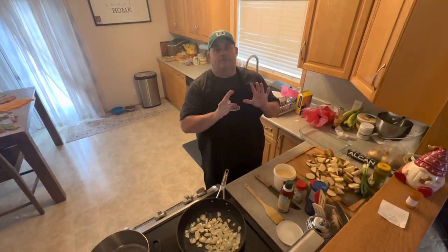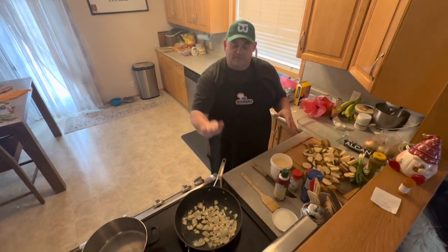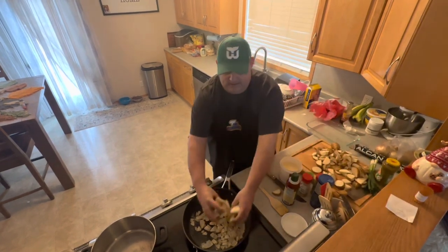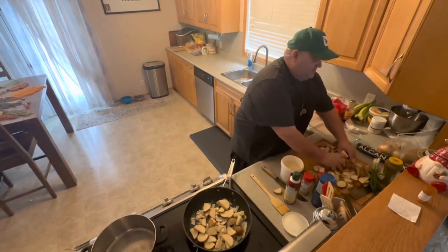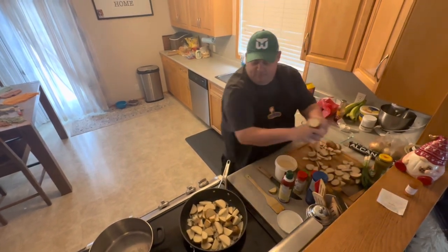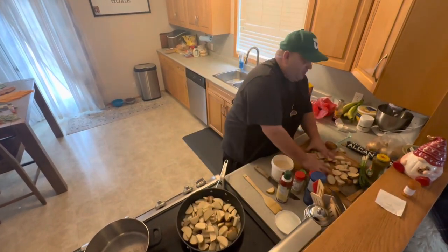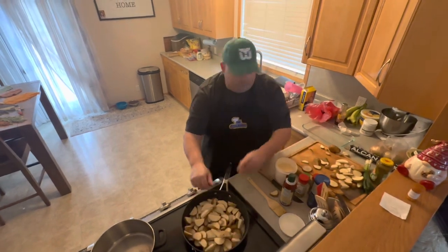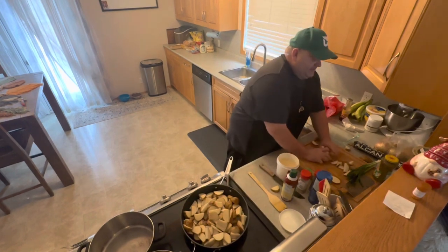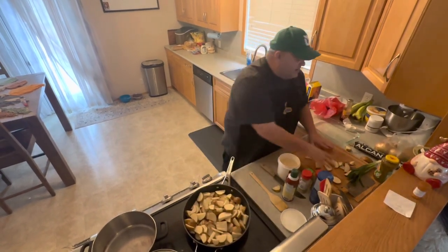Duck fat roasted potatoes — absolutely amazing you guys. So what I do first: got some onion in there, big chunks, cut up your potatoes, cut them kind of big. And we are going to get some colour to them in the frying pan before they go into the oven. Then we are going to put a little tin foil over them and roast them first — tin foil them first for a little bit, then roast them. I am going to show you how we do this here.